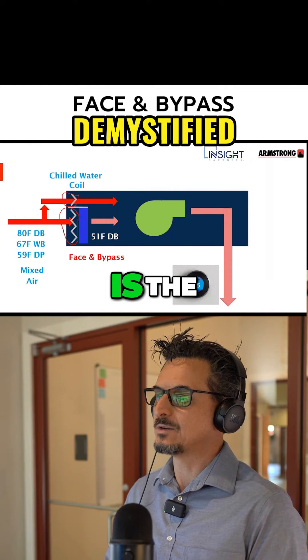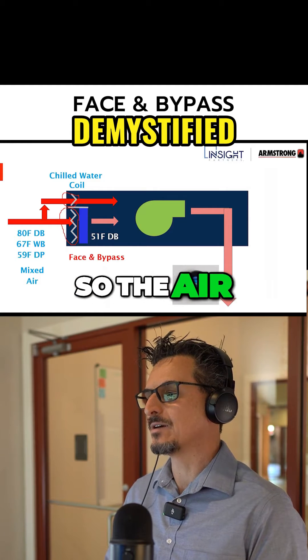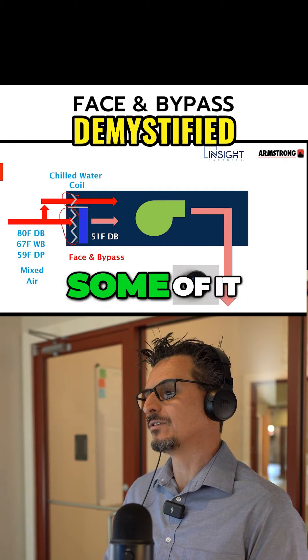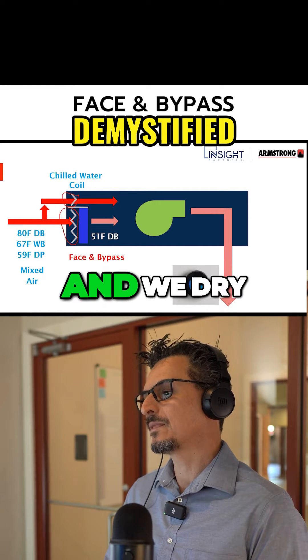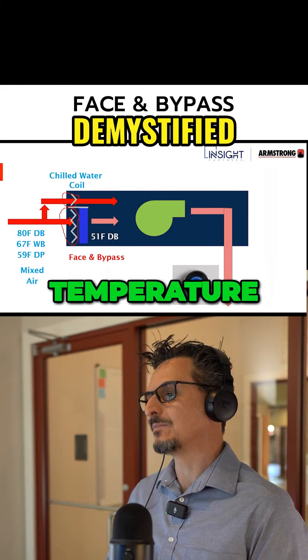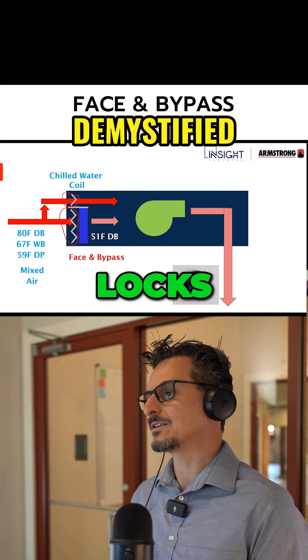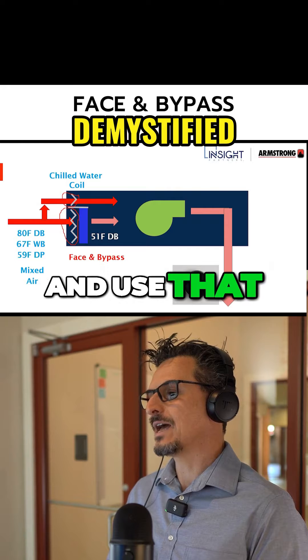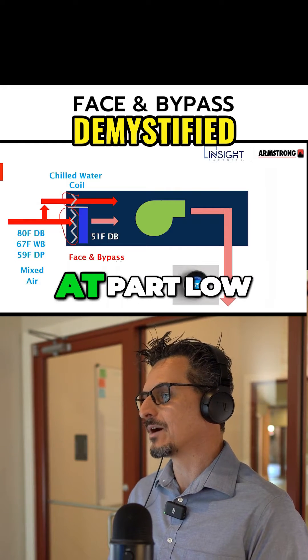So what happens is the mixed air — the air that is outdoor air plus return air — some of it goes across the cooling coil and we drive that out to a locked-in temperature. We might have a temperature sensor there; it locks into 51 degrees. Then we bypass the remaining air and use that air for reheat. We do that at part-load conditions.